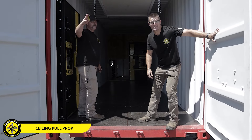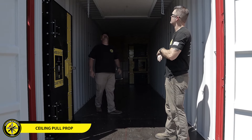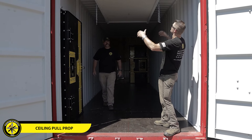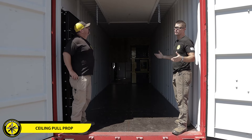Welcome to the Washington box. We are super excited to share this with you today. One of the leading props that we've developed recently is our ceiling pull prop, obviously labeled above. This is a great prop if you need to train new firefighters on how to pull ceiling.